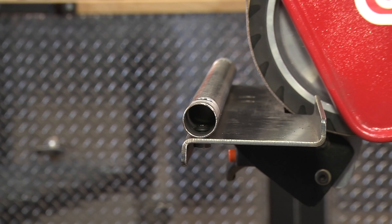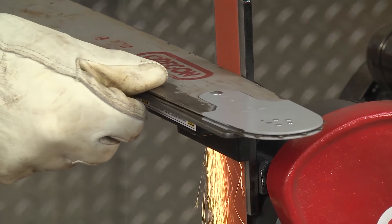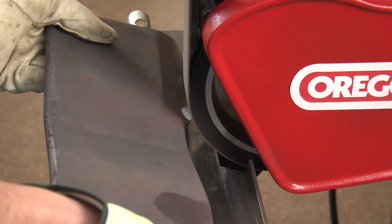Additional attachments like the flail blade rocker, tube, and the chainsaw guide bar table for dressing chainsaw bar rails — standard with the 760 — make this machine one of the most versatile on the market.